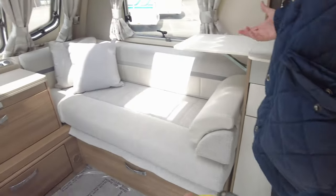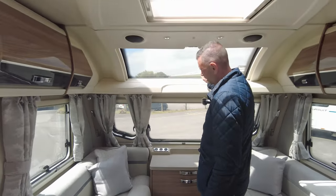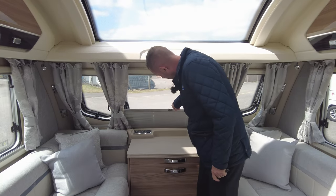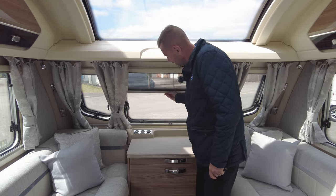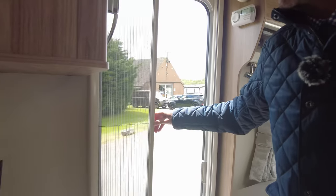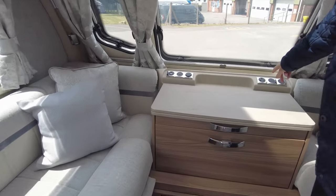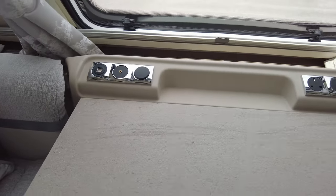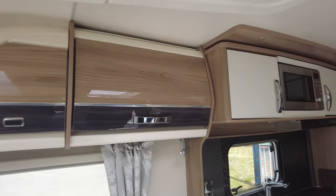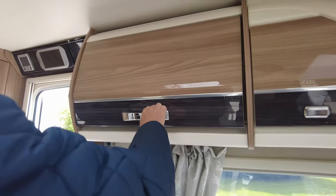As you can see, absolutely fantastic condition. Two bench seats here which make up into a double bed. This nice panoramic window here. Obviously on all the windows you've got blackout blinds and fly screen, and also on the habitation door you've got your fly screen as well. At the front here USB points and 240 volt socket as well. Plenty of storage above in the lockers. You've got your DAB radio there as well.